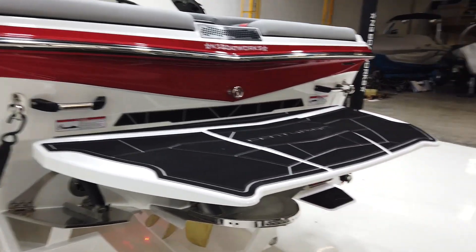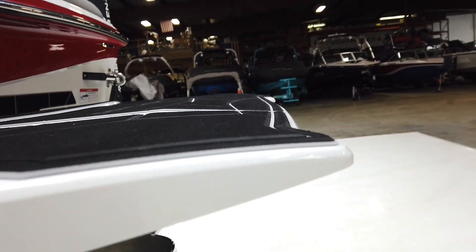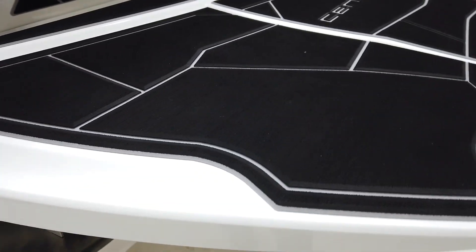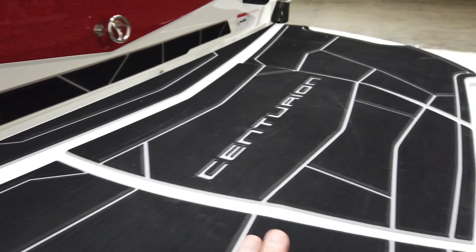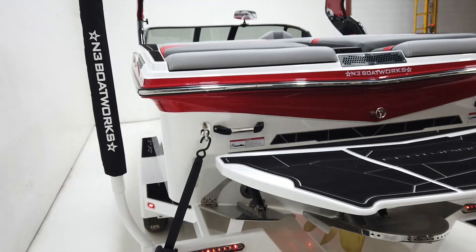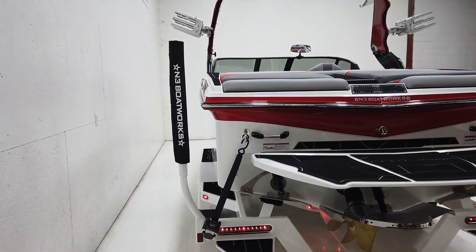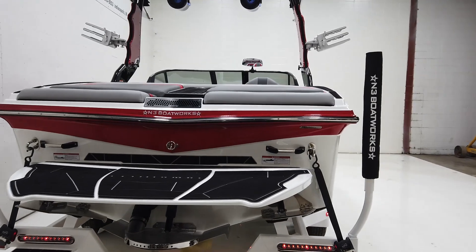I like the platform — they've really thinned it out towards the end and tapered it down nicely, with a nice little grab handle. It's a very square boat at the transom — probably near 100 inches across.